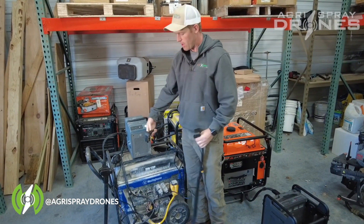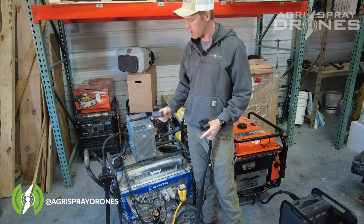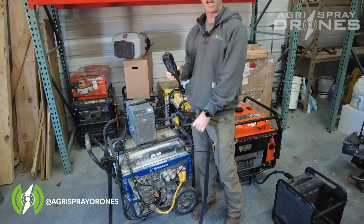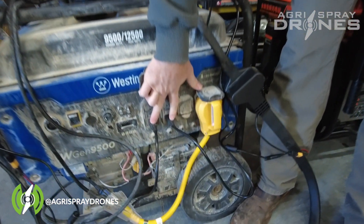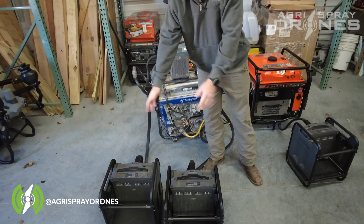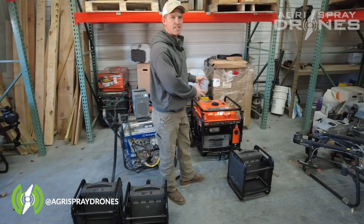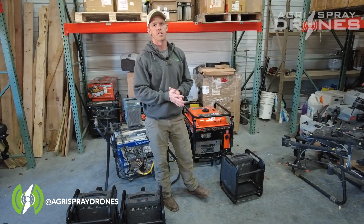On the charger, our ends look different than our generator charger. So if we want to use the cooling station with the T30 charger, we have to have the AgriSpray Drones cooling kit. The cooling kit comes with two of these adapter cords and two power supplies to run your fans. These power supplies hook into a 110 outlet — we have two hooked in right there, going to two different power supplies for both of our fans. Both of these leads go into our two cooling stations. So essentially this is the T30/T40 charger along with the AgriSpray Drones cooling kit, versus just the DJI 12,000i generator with no cooling kit, because one of these comes in every box with a T40 drone.